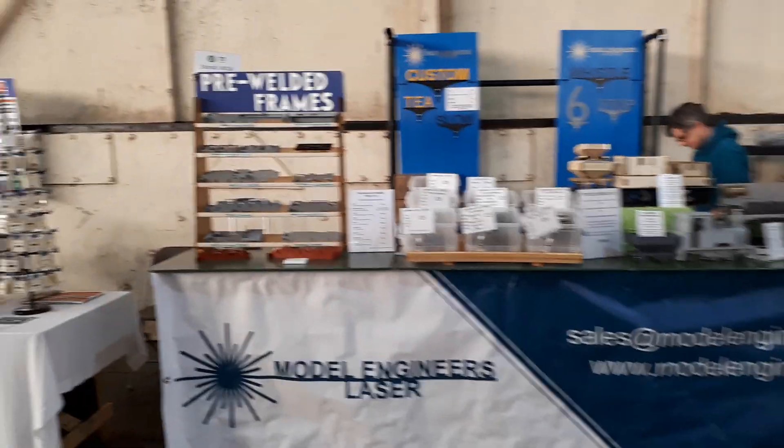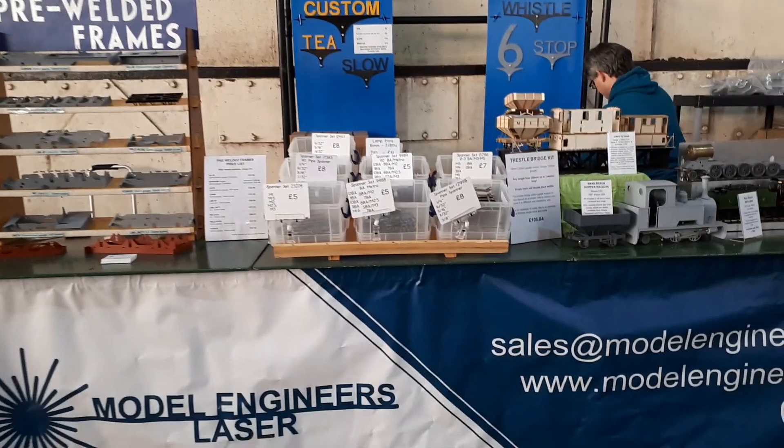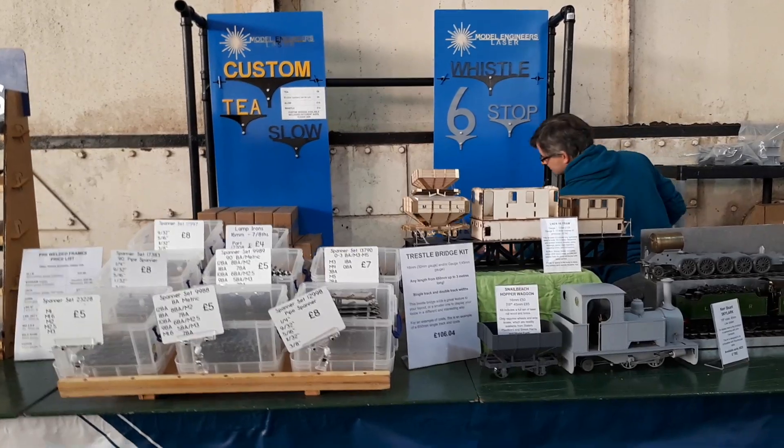We start at this end with our pre-welded frames and we have our spanners, and some examples of our signs.